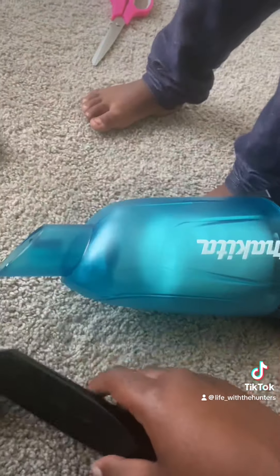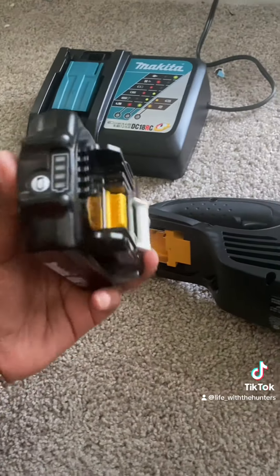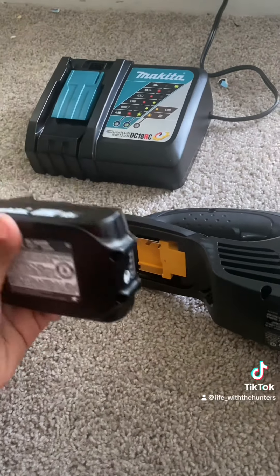Setup was easy — it's just plug and play for everything. Everything is pretty user-friendly. I did not read the instructions and the battery can just be set onto both the vacuum and base.